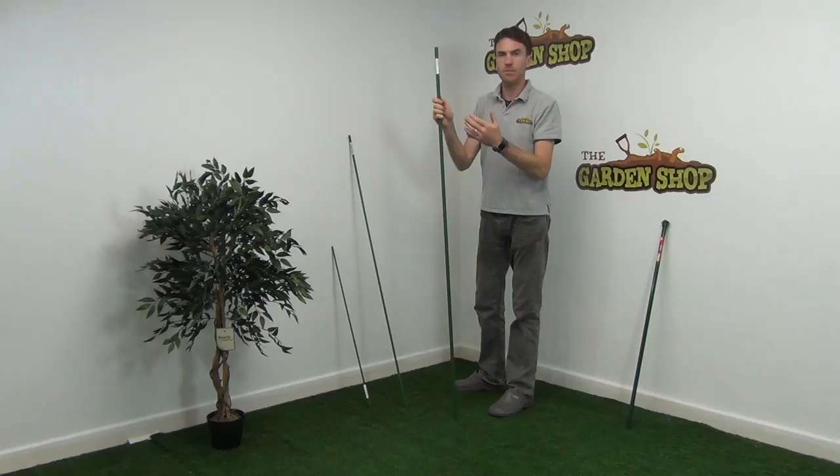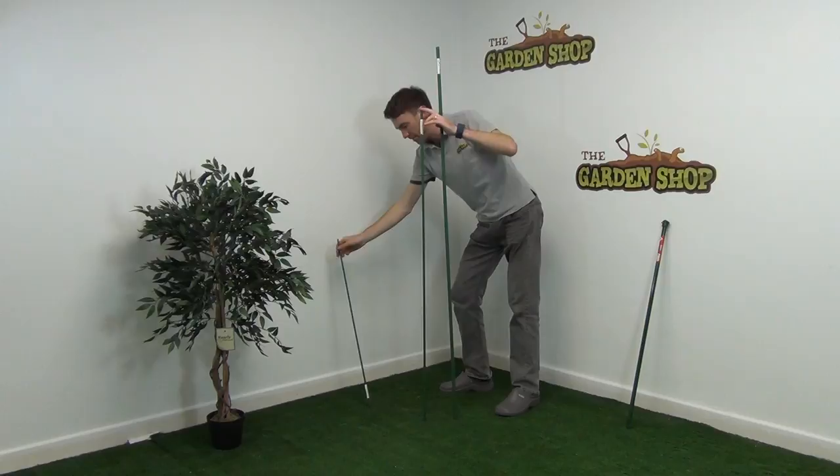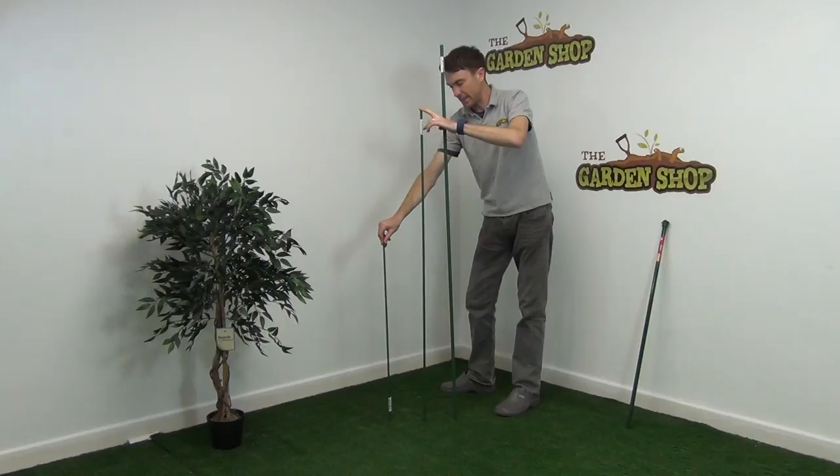We'll just hold up all three different sizes here so you can see them all together. Each different size can be used for different sized plants or in the making of different sized netting frames. That's it — our metal support stakes, available on the gardenShop.ie.